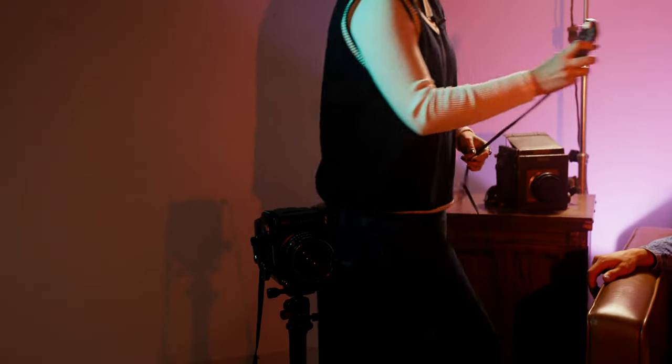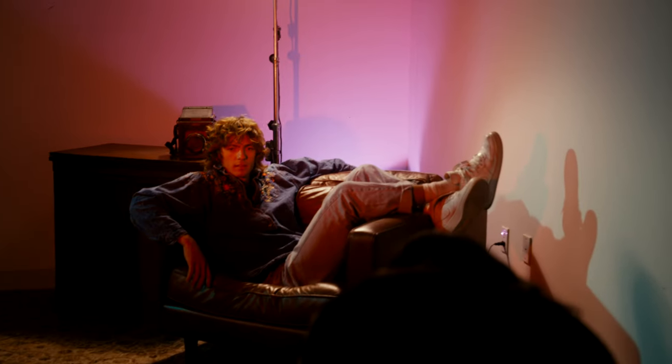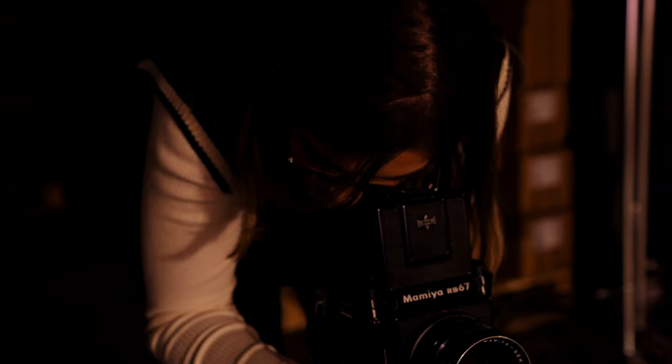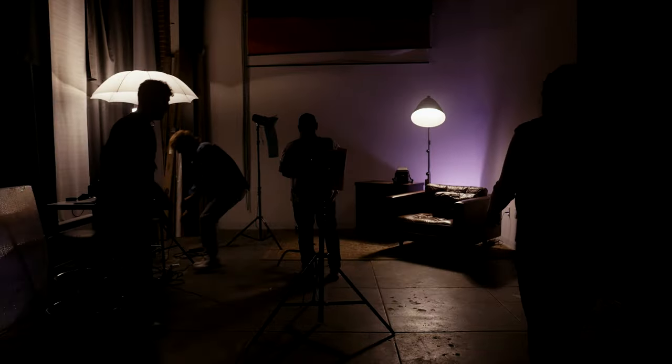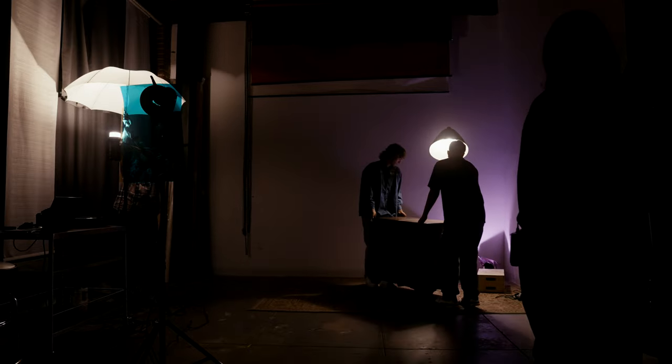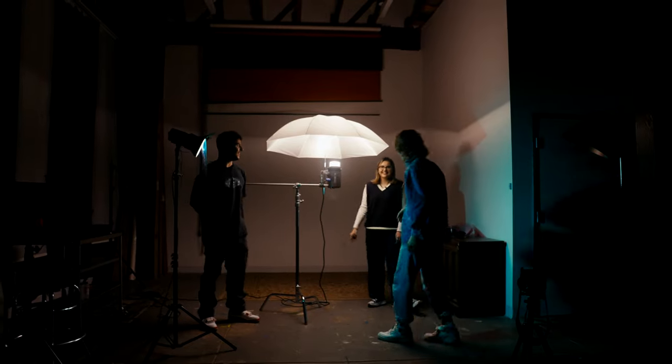Bea, you want to give it a go? I'll be shooting Red Rum at box speed 200, and I'll be using my light meter here, as well as a tripod, because I am getting a little bit of a low shutter speed, and I don't want any camera shake happening. Okay, we're going to change our lighting setup. That looks sick, I like it.